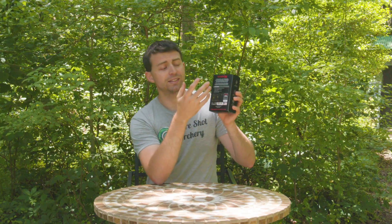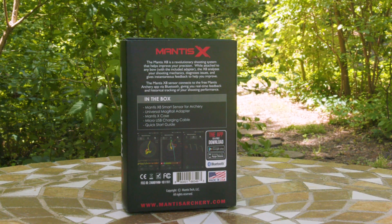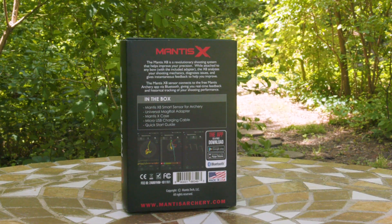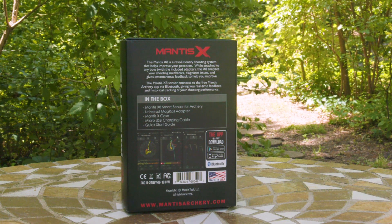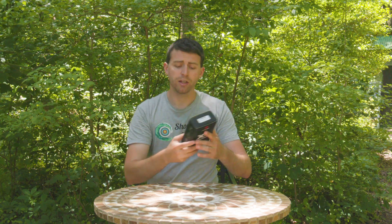On the back it gets even more in depth — they talk about the Mantis 8 being a revolutionary system to help you improve precision. It's used by connecting the X8 sensor to your phone via Bluetooth, and then it reads the movement of your bow and how things change during your shot. It then plots them onto your phone through a visual showing you your drawing cycle, your shot, your follow through, where the arrow lands on the target — things like that.